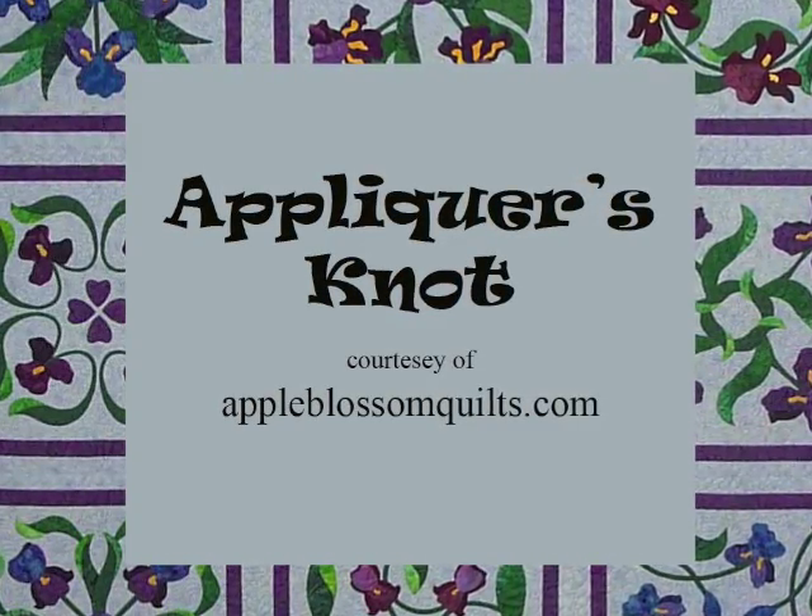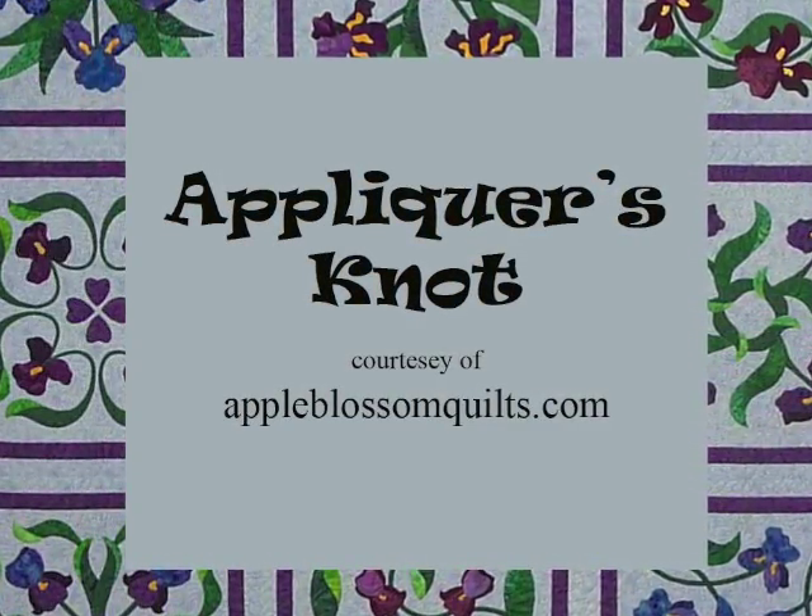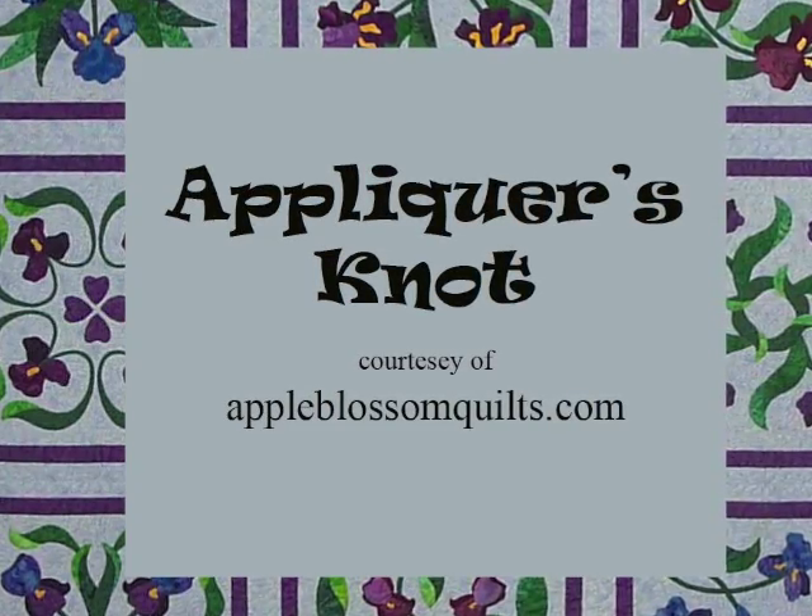Hi, I'm Connie Sue of Apple Blossom Quilts, and I would like to show you how to make an appliqué knot.